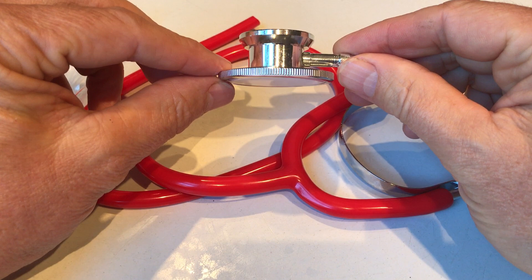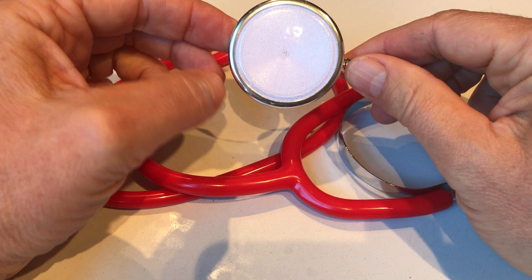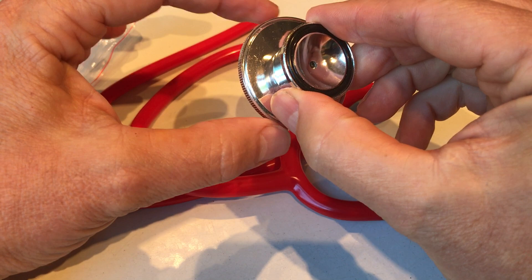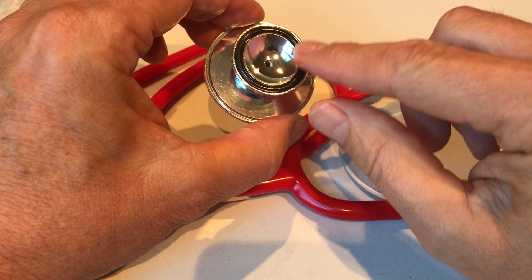This is a double-head chest piece fitted onto the other side of the tubing. You've got a standard dual head — this is called a Bellen diaphragm model. It's adult size, approximately five to five and a half centimetres across. This is the diaphragm side with the diaphragm in place; it comes ready constructed. The diaphragm can be removed by unscrewing the diaphragm ring. On the other side you've got the bell side with an anti-chill ring in place.